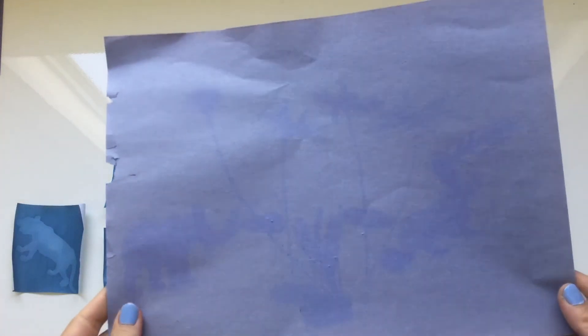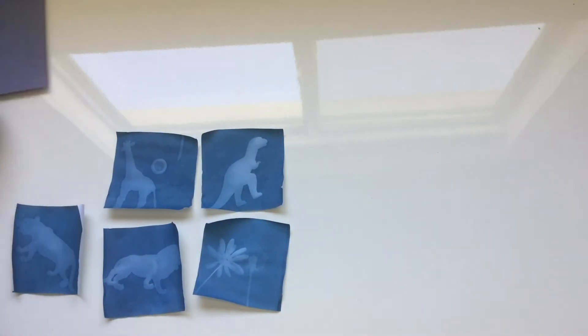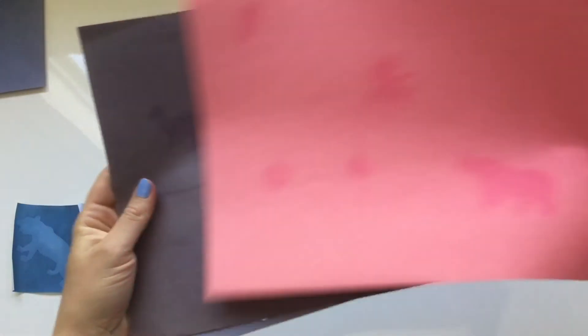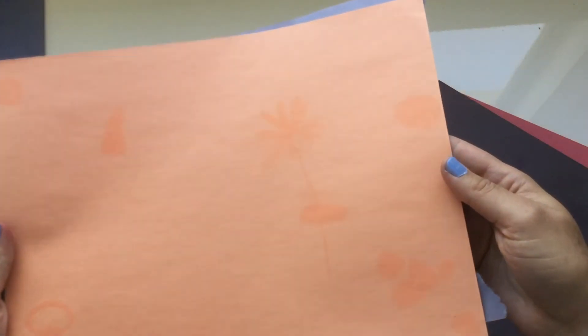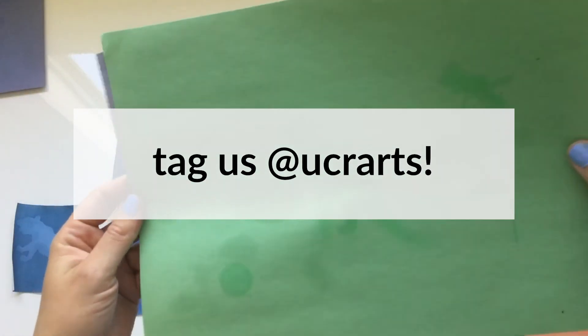Here are my finished photograms. As you can see, pretty much any color construction paper will work for a photogram. Now you have your own photogram that you created using the cyanotype process. Be sure to post a picture of your photogram and tag UCR Arts to be featured on social media. Thank you for joining us and see you next time.